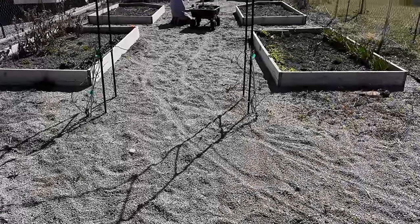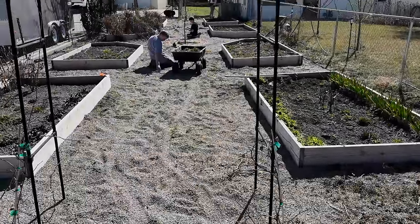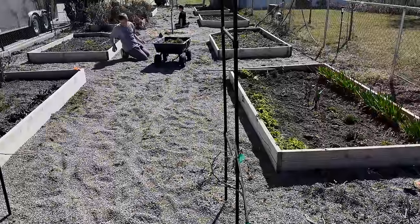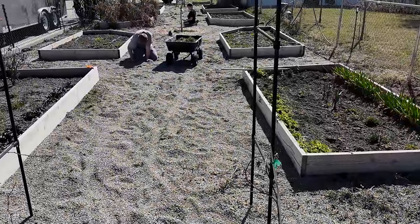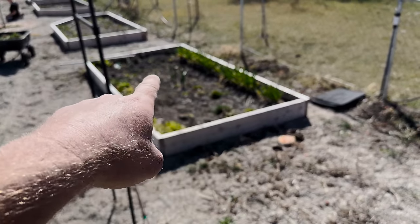So we're out here in the garden hula hoeing and getting all the weeds that are starting to pop up in the gravel. It's not too bad, just a few here and there. We're going to go ahead and get them all out and get ready to get the garden in soon. We're still probably a month or so out, but it is warming up and you can see the onions are going already.